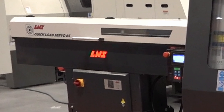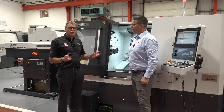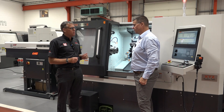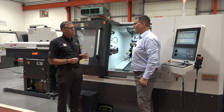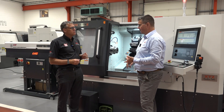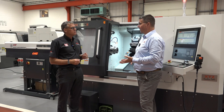Adding a bar feed to an XYZ turning centre looks like a great way of increasing efficiency and production. With machines that have 66mm and 80mm bar capacity in our range, can LNS support both? Yes — we've been talking about the Quick Load Servo 65, which handles anywhere from 6mm up to 65mm. For bigger capacity spindles, we can go up to 105mm with our Quick Load Servo 105.